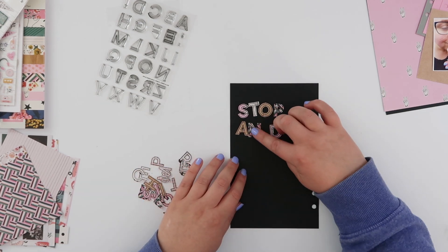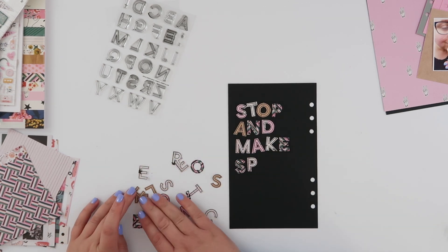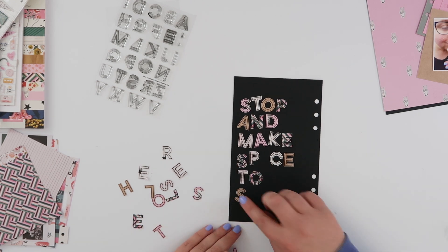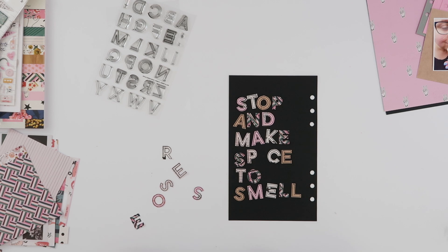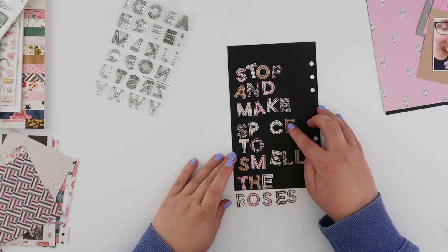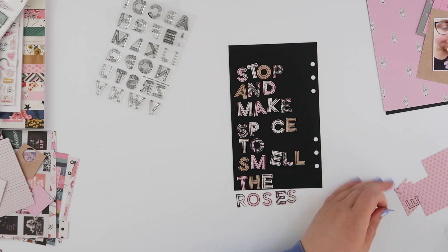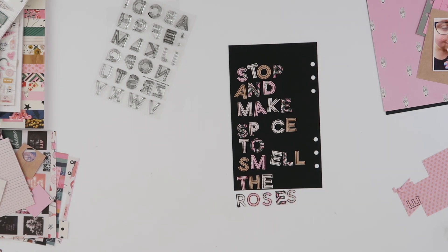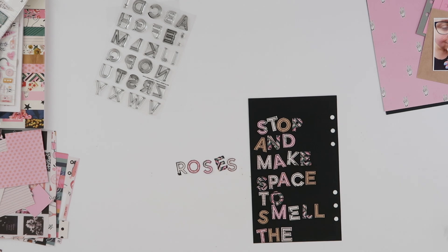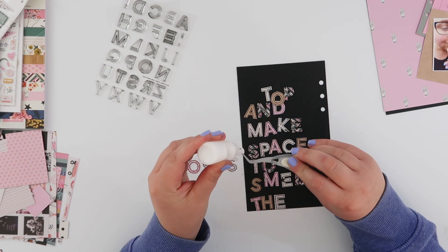At this point I'm not being too precise — I want to make sure I have all the letters and then put them in an order so the patterned papers are kind of balanced. As I'm putting the words together I realize I've missed a couple of letters. I suspect I stamped them but forgot to trim them and threw the scrap away. I had an extra E and was missing an A, so I just had to trim those out.